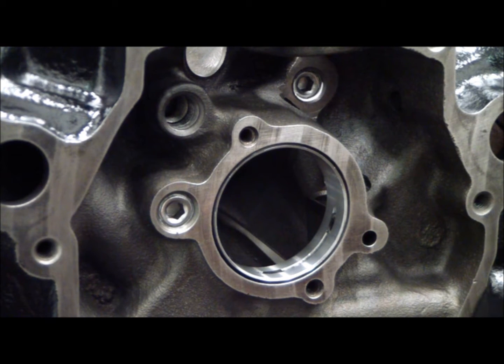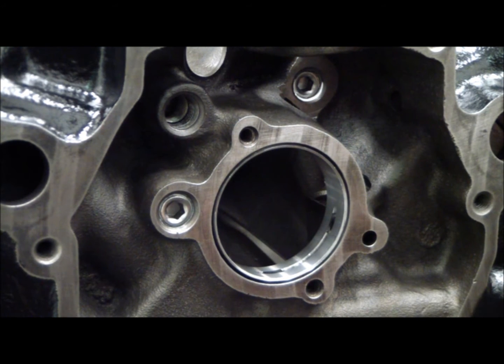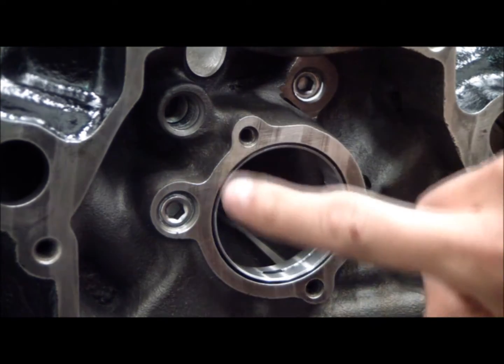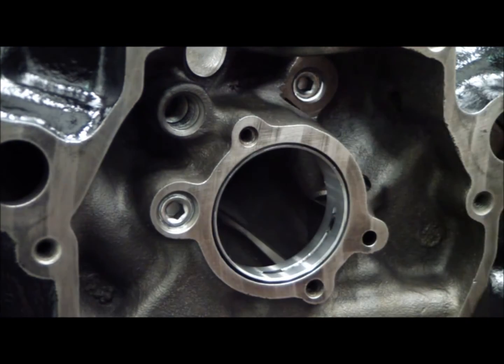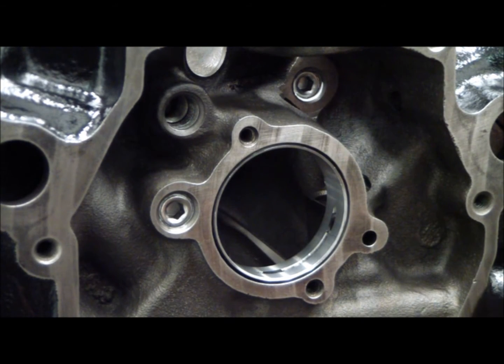As you can see there's two plugs installed right now. I just happen to take this one out just to show you what's going on. If you look at a Windsor block you'll notice this plug is flush with the cam retainer plate face. They don't tap those two plugs on a Windsor because the cam plate covers the entire area and barely covers those two plugs — so the retainer plate was holding them in.